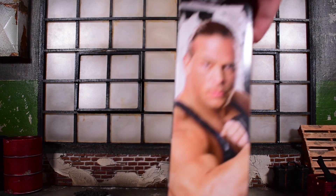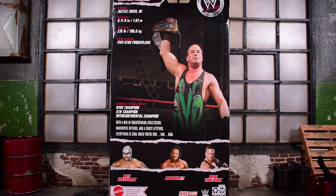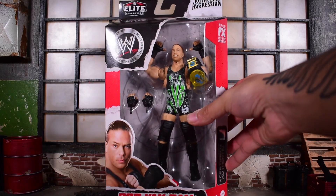Here's the side of the box. We get an image of RVD. On the back side, you can see the rest of the wave — Rey Mysterio and Booker T — along with some highlights from RVD's career. So let's go ahead and crack this thing open.